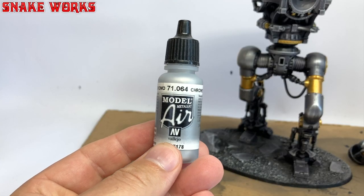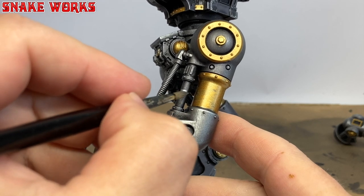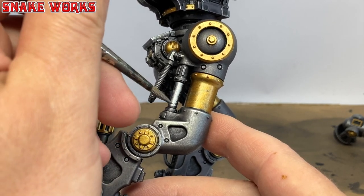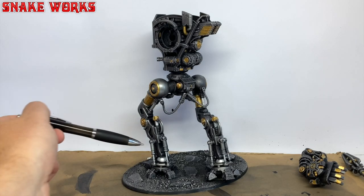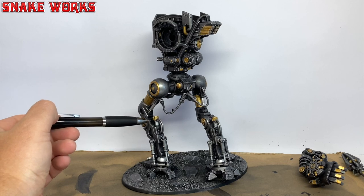Sometimes mistakes do happen and it's best not to worry about it — just figure out what you did wrong, what you want to change, and do it. At the end of the day, you can always just repaint things that you don't like. Next up, a slightly different silver paint: Model Air Chrome. I love this paint. Using the chrome, I then paint all the pistons and moving parts of the knight's skeleton. There's a few pistons dotted around, so try to make sure you don't miss any. I also painted any ball joints chrome too, like the ones at the bottom of the legs and some in the knight's crotch. That chrome paint gives those pistons a realistic look.